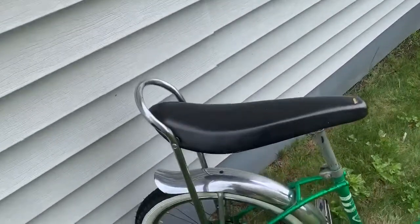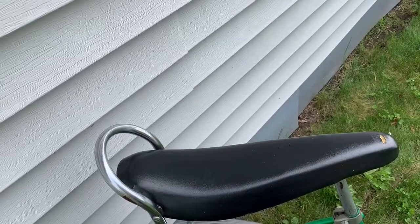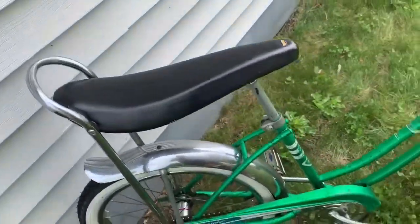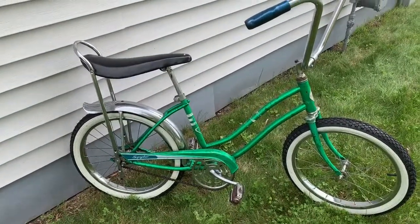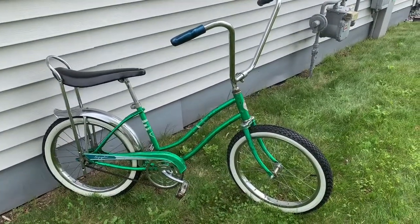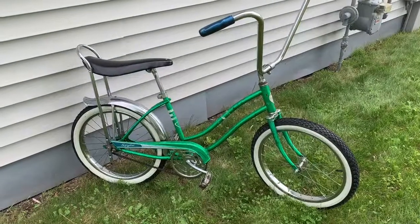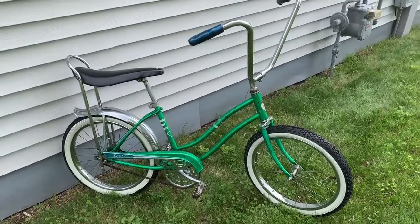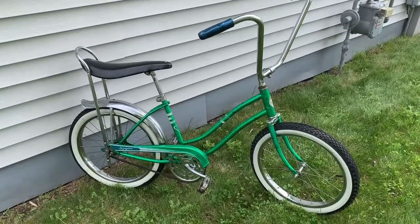When we first got it, the bike had a blue metal flake vinyl banana seat that was really rotted out, so we put a black cheapy vinyl one on. It originally had a black knobby in the front and a white wall knobby in the back, and it had a front fender on it. The first thing I did was change the seat and take that front fender off.